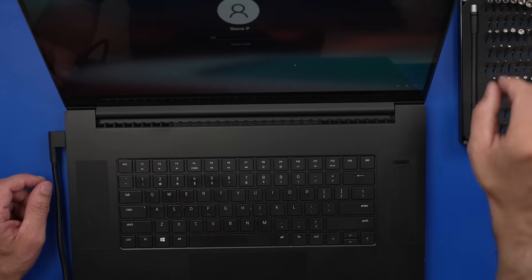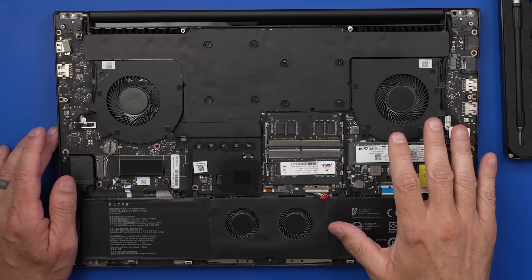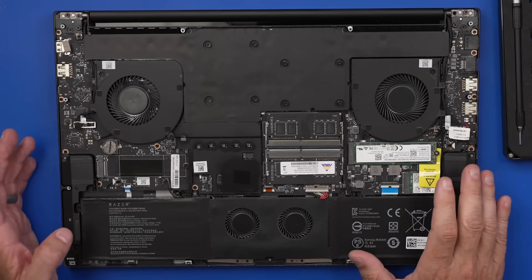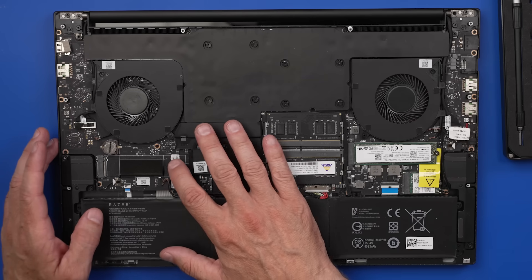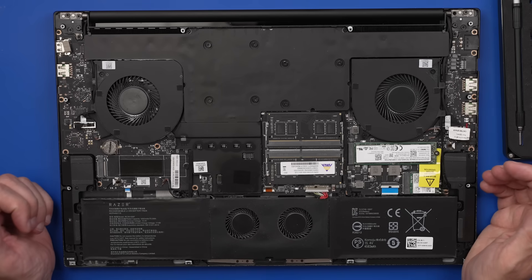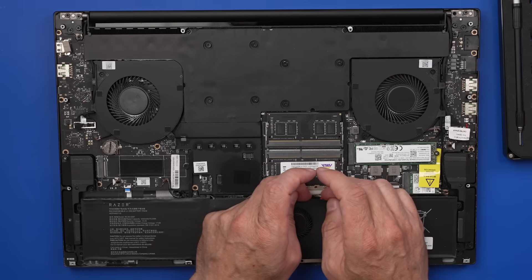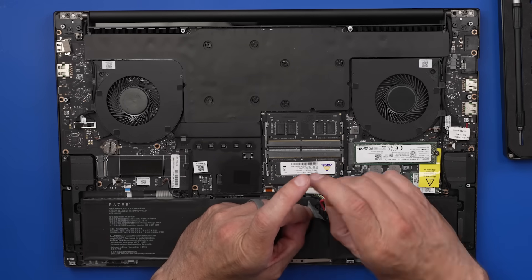Let's get into it and check out the thermal paste first. If you've been watching my videos for a while, I actually did make a video that included this laptop. I did clean the fans and heat sinks, but I think this one was super dirty. So I think what I might do here is remove the fan and heat sinks, and I might even just take the board out and clean the keyboard. First thing I'm going to do is remove the battery power from the machine, and now we're safe to continue working.